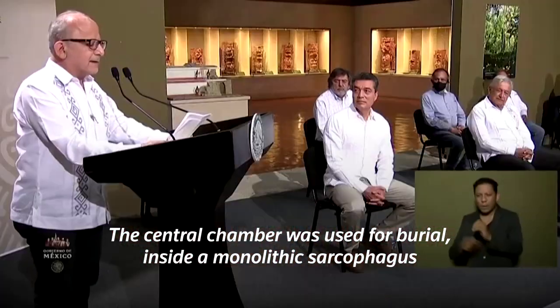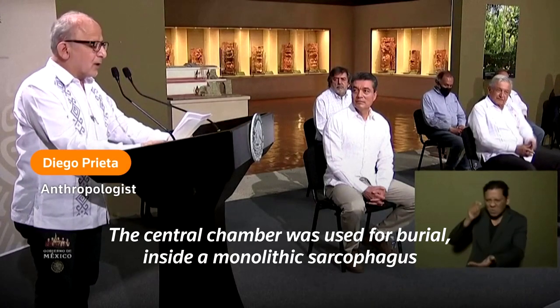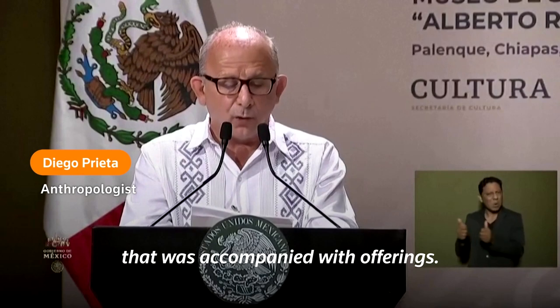La Cámara Central fue utilizada para depositar un entierro dentro de un sarcófago monolítico, acompañado de un singular conjunto de ofrendas.